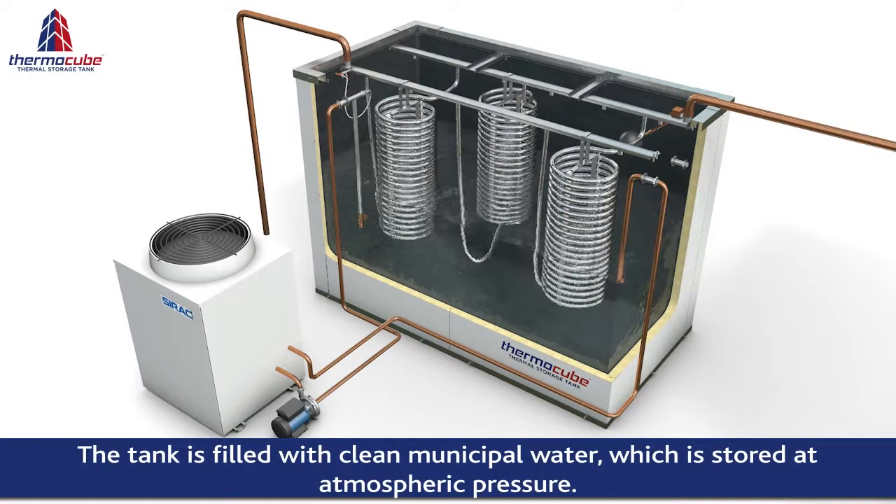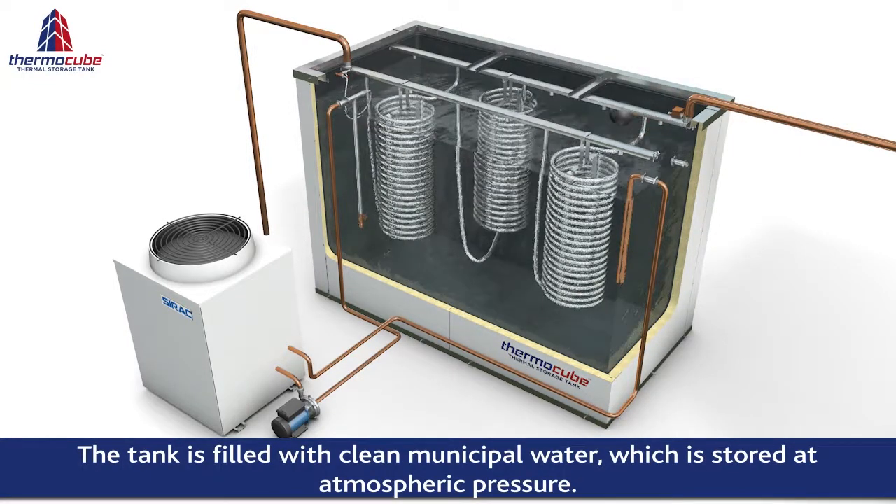The tank is filled with clean municipal water, which is stored at atmospheric pressure. Once filled, this water never leaves the tank.